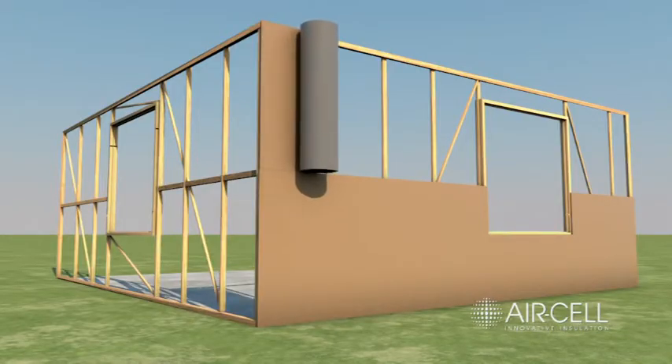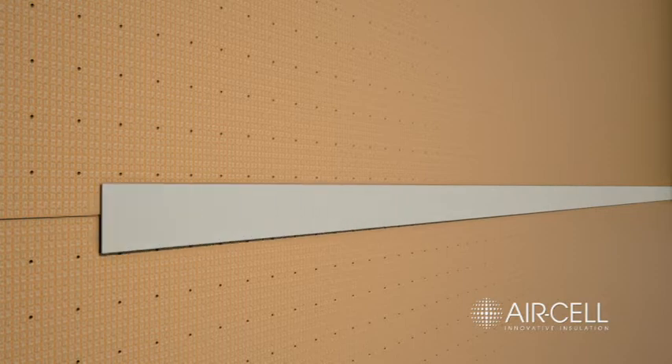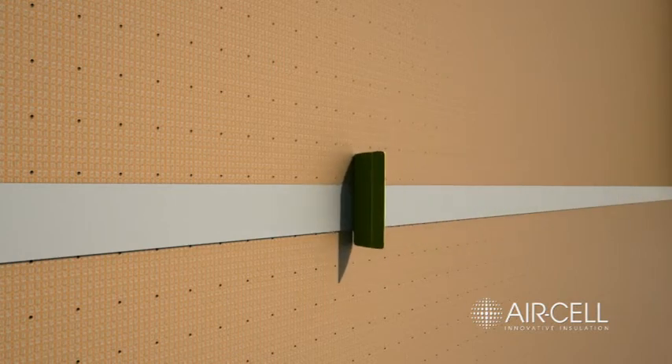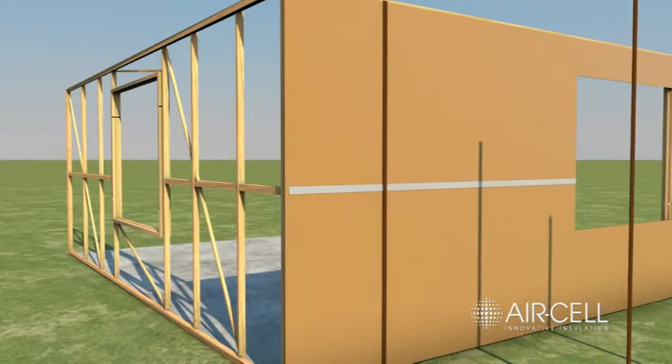Butt join rolls of Aircell and tape with 48mm wide reinforced foil tape. Use a plastic squeegee or blade to apply appropriate pressure to the tape. Make sure the surfaces of the Aircell are dry and free from dust, oil or grease before taping. Fix counter battens over the Aircell onto the studs.